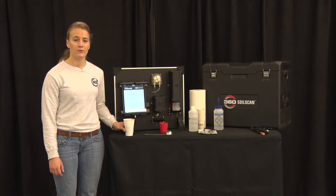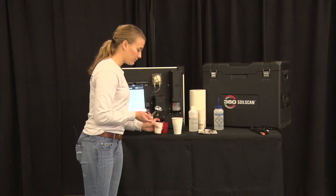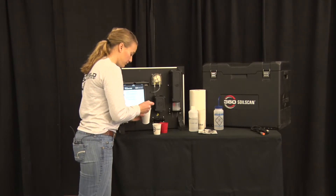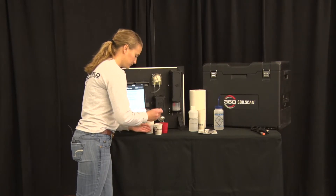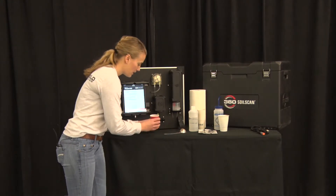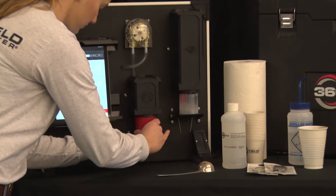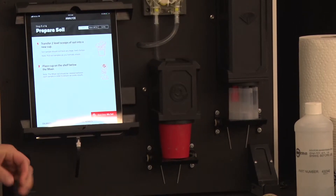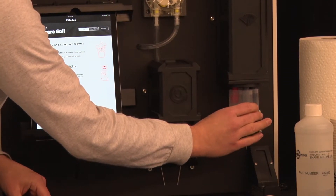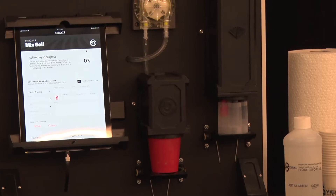Now that the sensors have calibrated we can get started mixing dirt. Use two level scoops and place them into a Dixie cup, ensuring your dirt is evenly mixed and uniform. Break the soil into small pieces so the mixing rod can mix it into a slurry with the distilled water. Use the mixing sleeve and place the soil underneath the mixing rod, then select Next Step: Mix Soil. During this step, leave your sensors in the nitrate solution in the calibration bottle — while the soil is being mixed, the sensors will calibrate again.